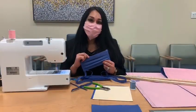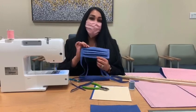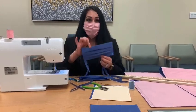Hi, my name is Nancy Garcia. I will be showing you how to make your surgical mask out of the Hallard H600 polypropylene.